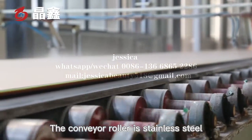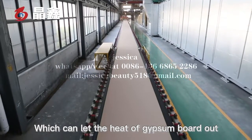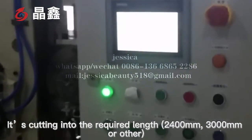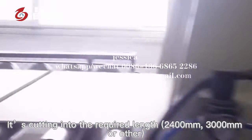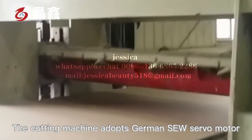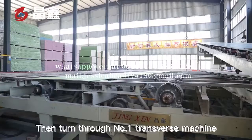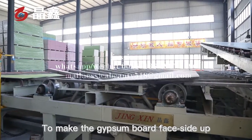The conveyor roller is stainless steel, which can conduct the heat of the gypsum board out. Through the fixed-length cutter, the board is cut into the required lengths — 2,400 mm, 3,000 mm, or other sizes. The cutting machine adopts a German SEW servo motor, and the cutting error is less than 2 mm. Then it passes through the number one transverse machine to make the gypsum board face side up.